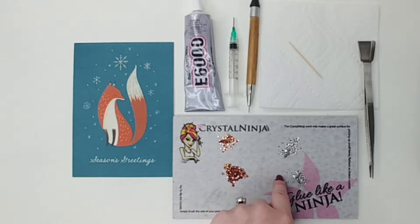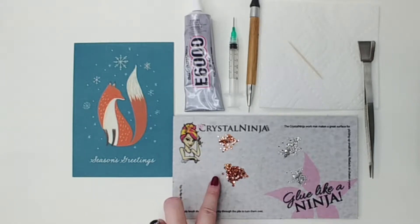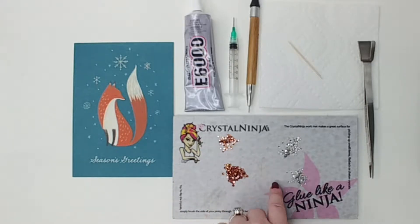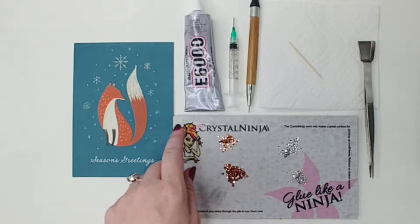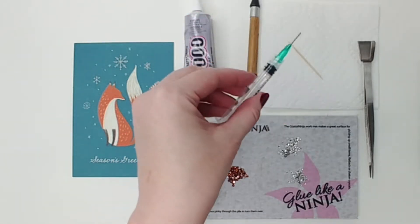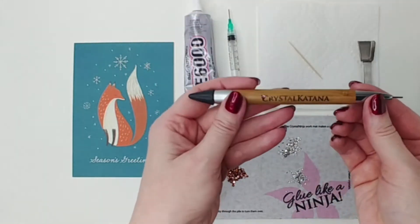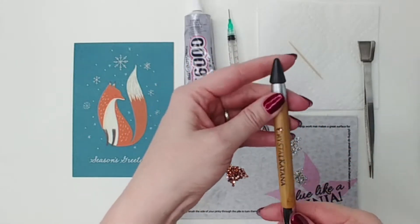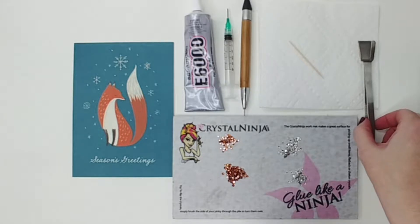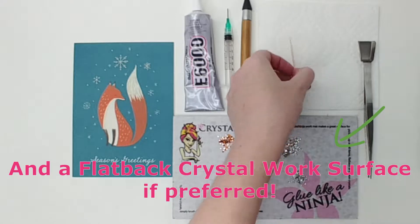I chose crystal copper and crystal clear. The sizes I used in crystal copper were SS10 and SS6, and in the clear they are SS12 and SS6. You will also need E6000, a 3cc syringe — I prefer the 18 gauge needle tip for E6000 — a crystal katana or other rhinestone pickup device. You can use tweezers if that's what you have or prefer. You'll also need a paper towel and toothpick.